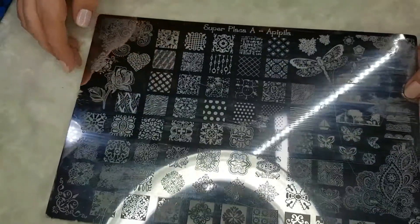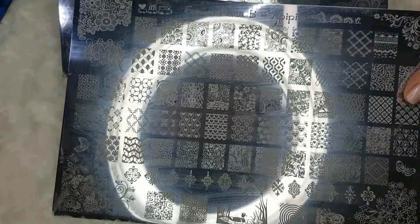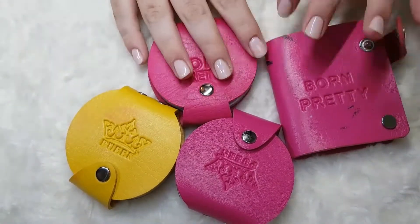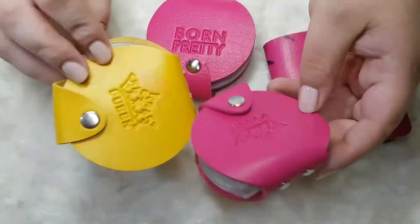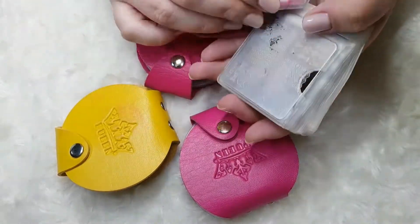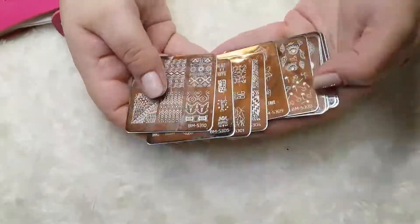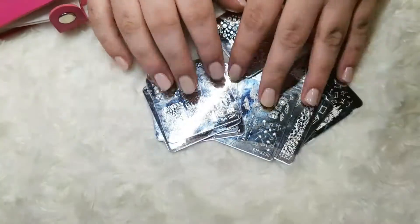Finally for my larger plates I have the Apipila Superplaka A and B — again I don't reach for them very often but they have some amazing designs so I want to keep them. Moving on to the little smaller cases, these are the little queen cases I spoke about, and I have a couple of Born Pretty ones. These ones are empty because I moved all my circular plates into the previous case. I then have one for square plates and in these I keep the festive collection by Bundle Monster.